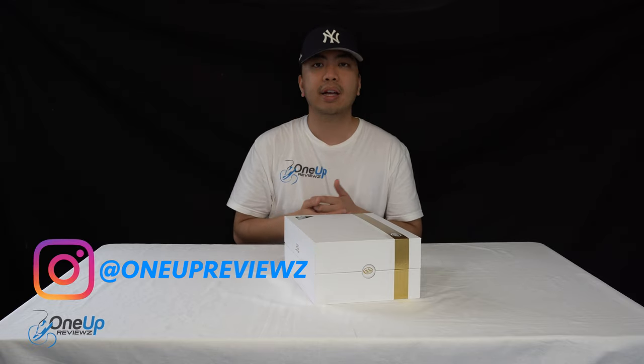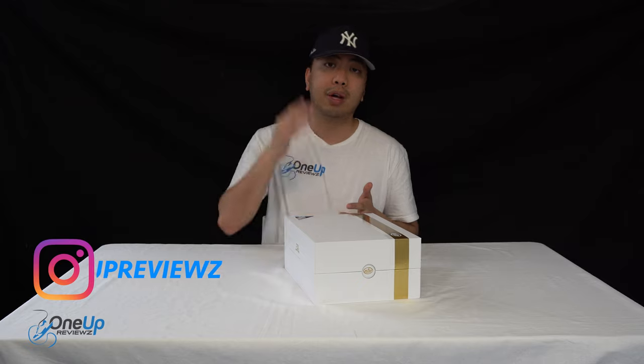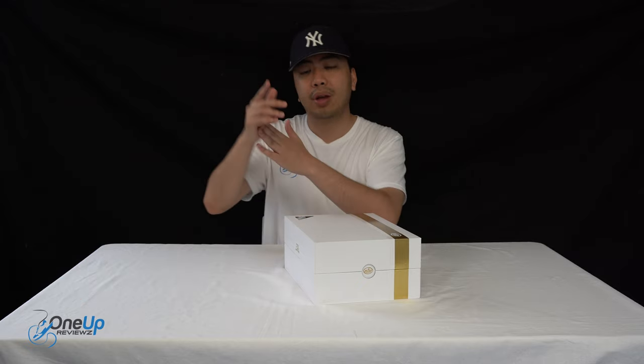I just want to take the time and opportunity to thank the subscribers on board. Without you guys, we can't do this. Thank you. Let's go.